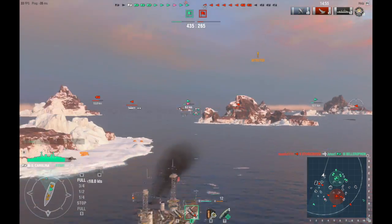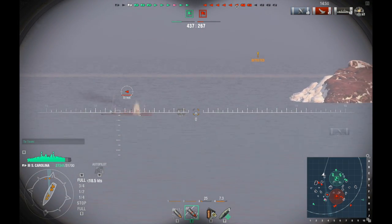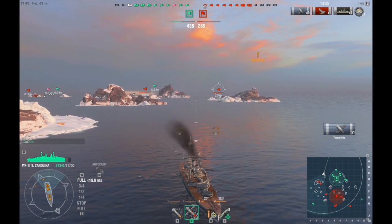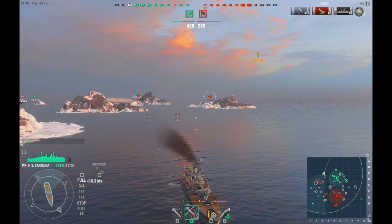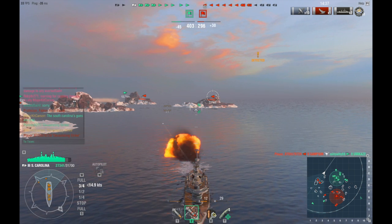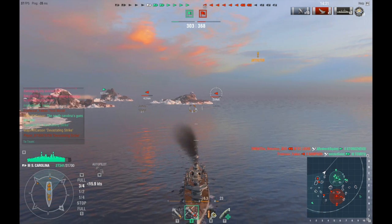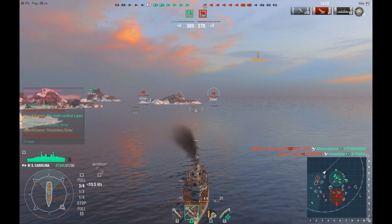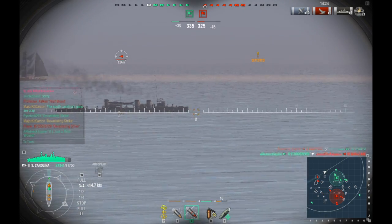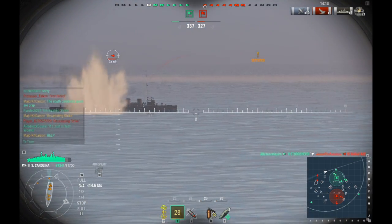We just lost another ship — that was our battleship. I've said it multiple times and I'm going to keep saying it: don't go head-on into the enemy team if you're in a battleship, just don't do it. And the reason why is not only because of what happened to him, but also what's happening to me now — I have two enemy destroyers barking up my rear end.